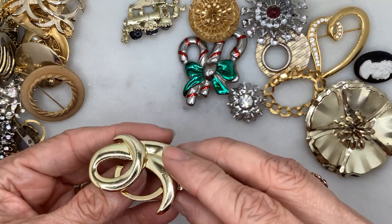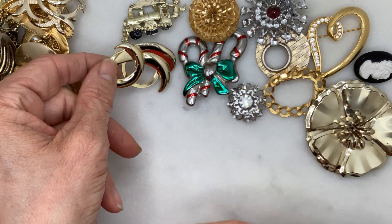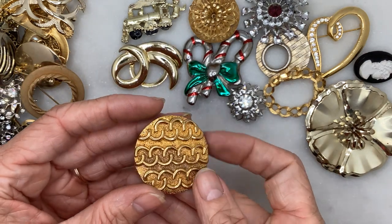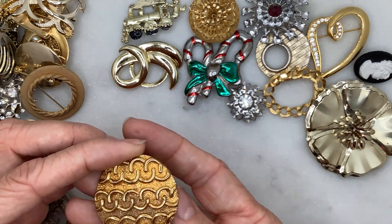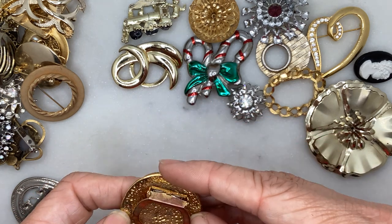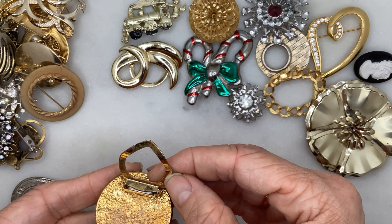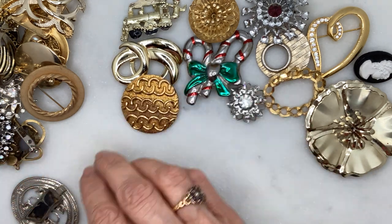Here's a scarf clip with a swirly effect, kind of gold tone and asymmetrical. And another scarf clip — this one is much heavier. I actually like that darker, antiqued gold look to it with that wavy effect. It could stand a cleaning on the back, but still no brand. I quite like that one.